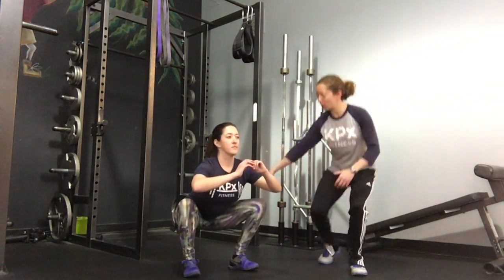What we're going to look for here: when she descends into the squat, she keeps her weight back in her heels, chest is up, and her hips go just below her knees. That's called getting below parallel.